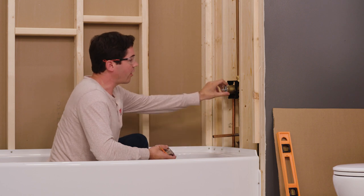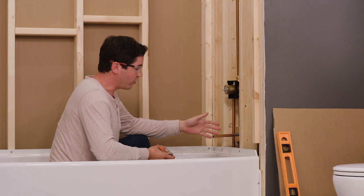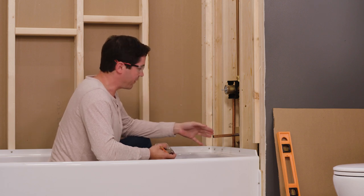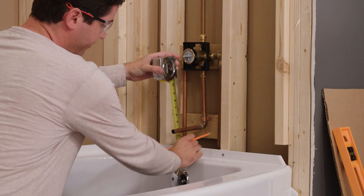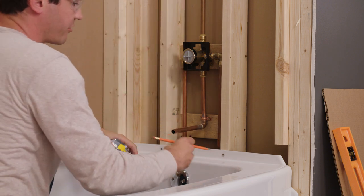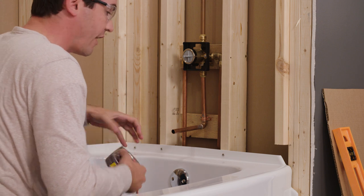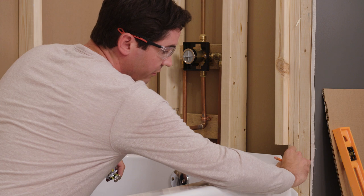Our next step before dry fitting our panels is to cut our plumbing rough-ins out of the one side panel. I have two holes to cut — one for my filler and one for my mixing valve. I can't stress this enough: this is a critical step to get correct because we can't uncut the holes once we've cut them. When measuring, I'm gonna measure to the center of where each hole needs to be — first coming off the deck of the tub up to the center of both holes, and also from the vertical edge of the tub. We can't measure off the back wall or off the inside of the flange because this space can vary.